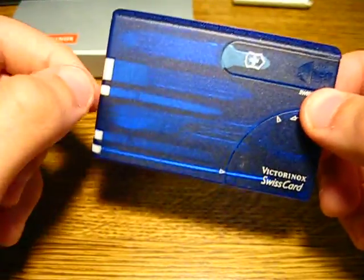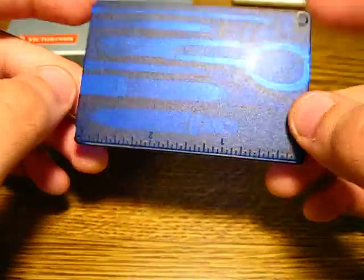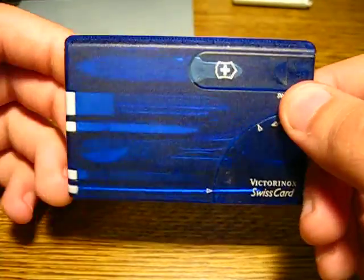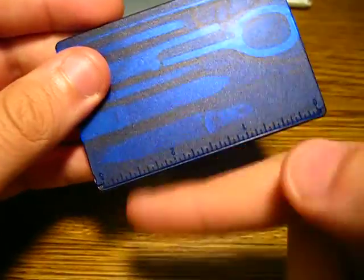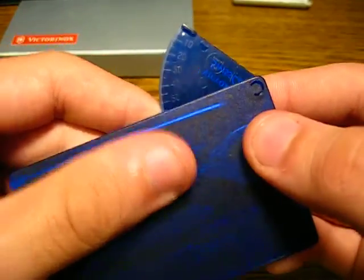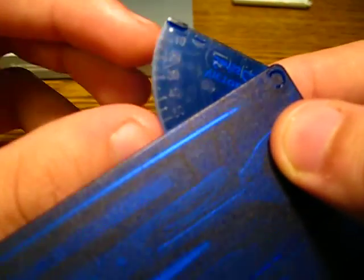Basically, it's just kind of almost like a credit card multi-tool. You get a bunch of different little tools and stuff you can use. Some of the stuff you have — of course, you have the millimeter ruler, you've got inches. And one thing that I didn't see on their site is they have an angle measurer too, to measure angles.